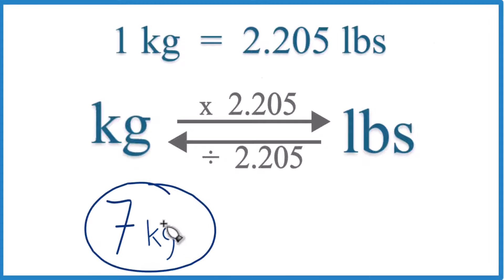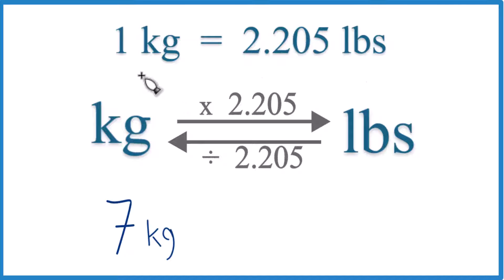If you're given seven kilograms and you want to convert that to pounds, here's how you do it. You need to know that one kilogram equals 2.205 pounds — there are 2.205 pounds in one kilogram.